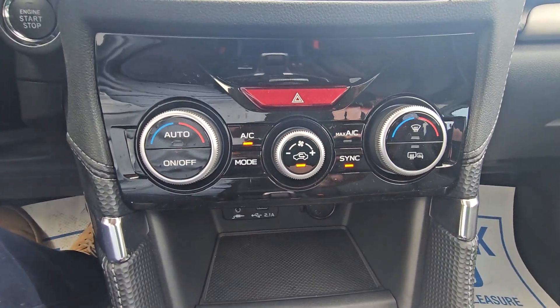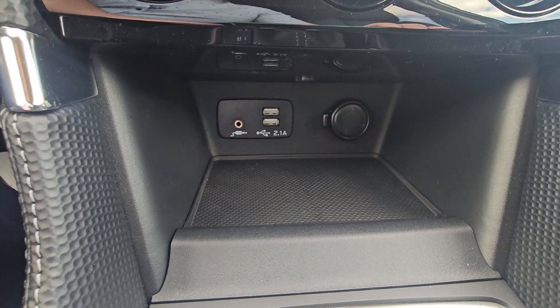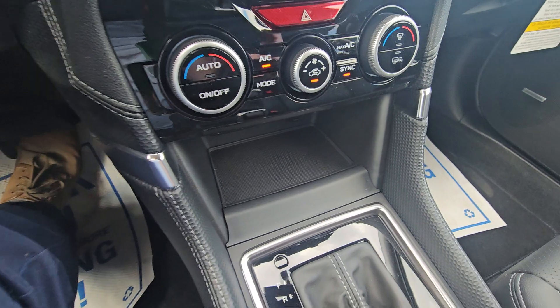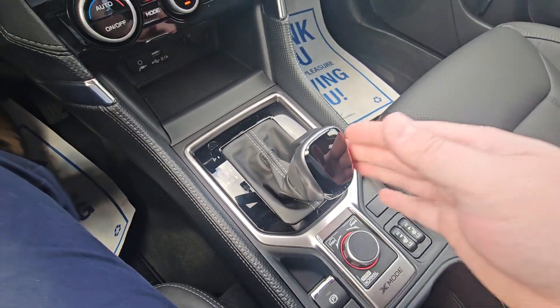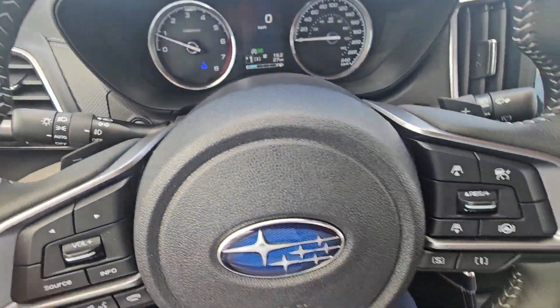Below that we have the driver's side temperature, fan strength, and passenger side temperature. There's a rubberized media storage cubby with two USBs, auxiliary, and a 12-volt power point — designed as device storage. It is an automatic CVT with a manual mode, and you can use the paddles to upshift or downshift as needed.